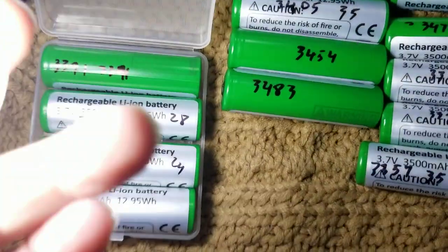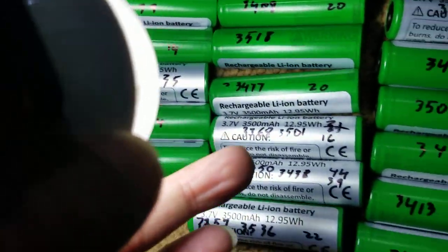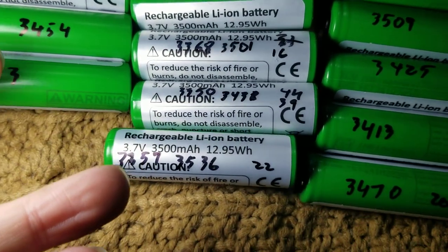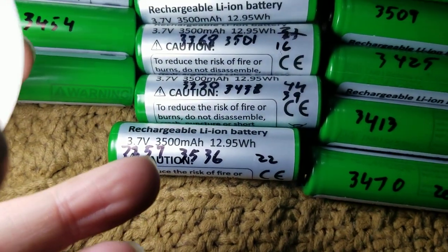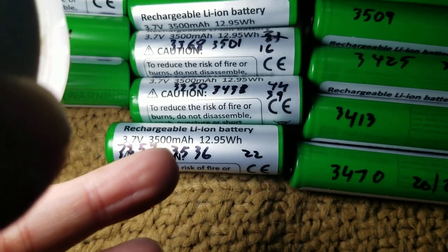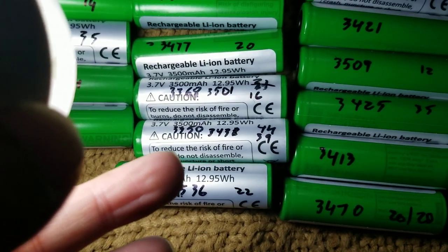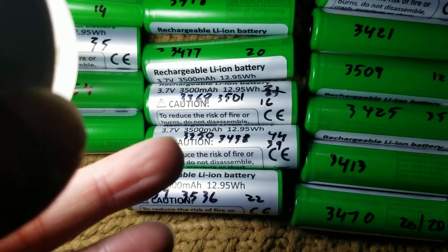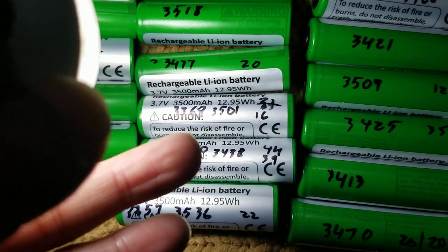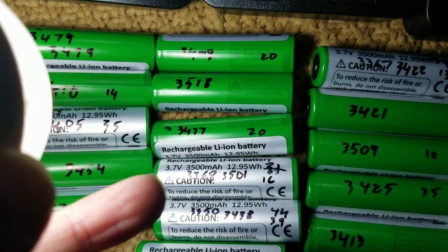I see all of these numbers right here. The first number is when I used the fast test. But the second number is when I did the normal test — it will take longer, but I did bring it up to over 3,400 milliamp, which is the result I want to see.